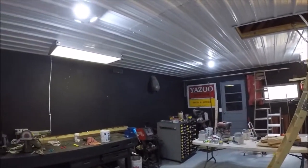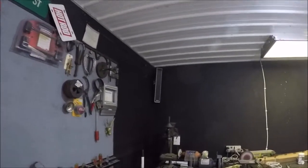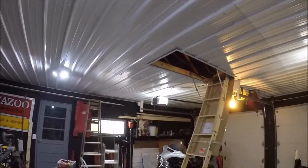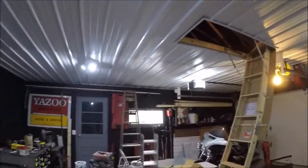The ceiling turned out to be the single most expensive part of this project and the single most time-consuming, labor-intensive, should-have-thought-things-out-more part of this project. I just wanted to insulate my garage and it turned out I should have put a lot more thought into it.